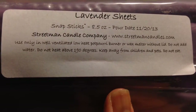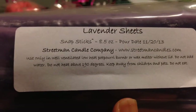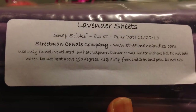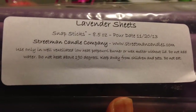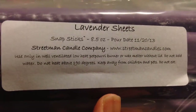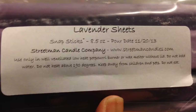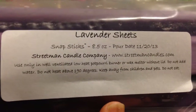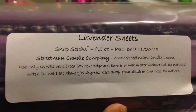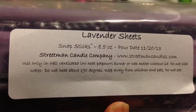The label also has the pour date, which is great because they recommend two weeks after the pour date before use, so I don't have to add my own date. It also has information about taking care of your wax and using it properly. I got one package of the snap sticks because I just wasn't sure what to expect and wanted to try it out. What I like about snap sticks is you can determine how much you're going to use by just easily breaking off a chunk — I really like that control over quantity, especially if you want to blend.